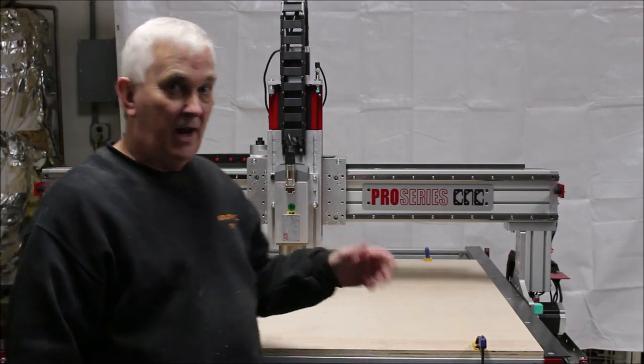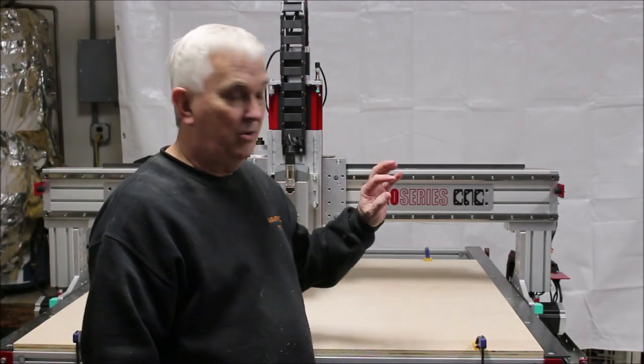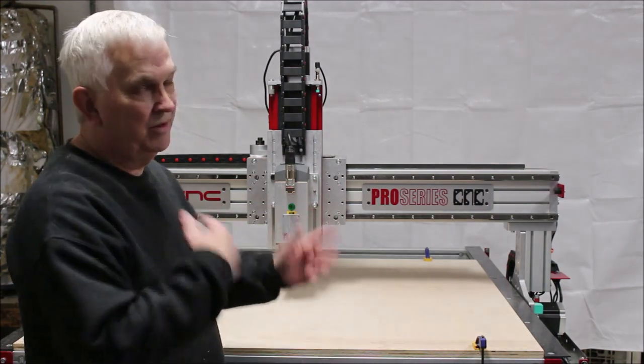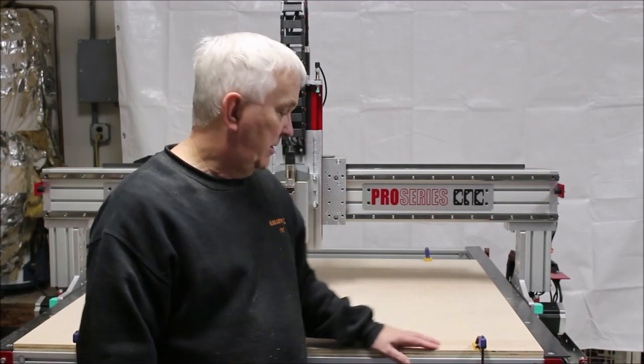You're going to see a lot of extra wasted Z-motion, and it's because I just set it to come up at two inches every time so that when it's here, it doesn't come across and hit one of these clamps. But it does it throughout the whole program — I only have to do this once, so it's no big deal.